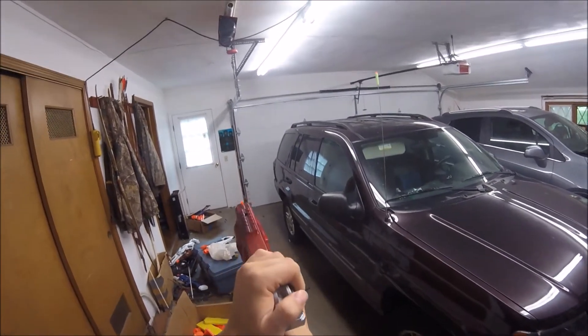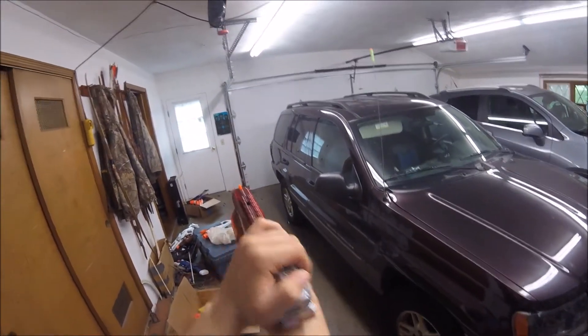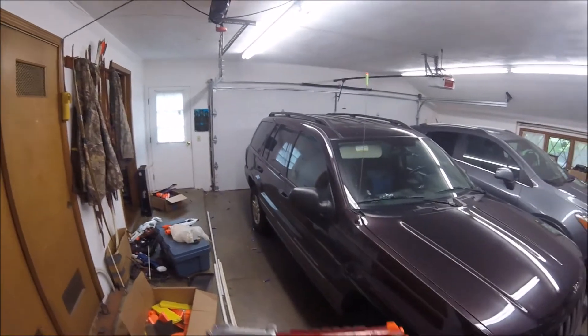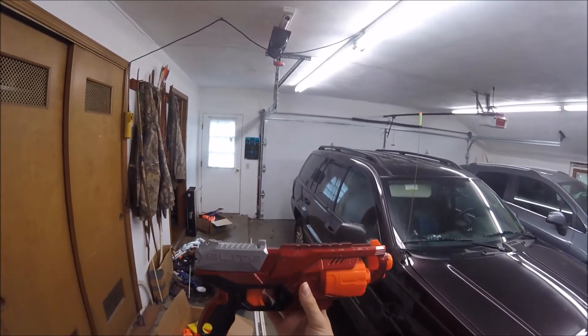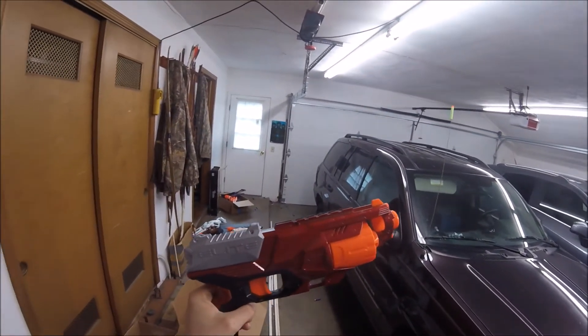Still have slam fire — albeit slam fire is not the greatest, but there we go. This blaster is just a lot of fun, it looks really cool. I'm really happy with the way this Disruptor turned out.